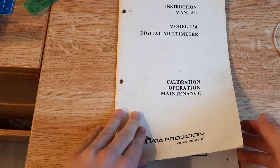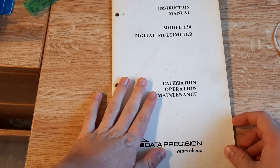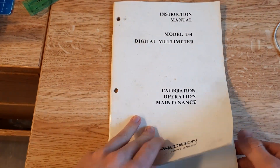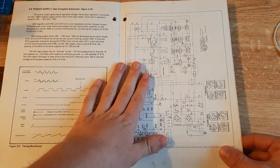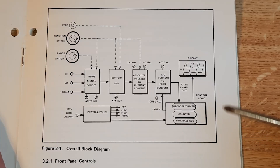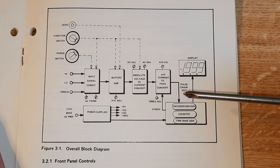Alright, so before I go any further into fixing this meter, we're going to take a look at something that's pretty rare these days: a manual that comes with it, that not only tells you how to use it, but gives you important specifications such as signals you should see at different points, a full schematic diagram, and some information on how it works. This is a very useful diagram that I found in the manual — it's helpful for understanding how this device works.